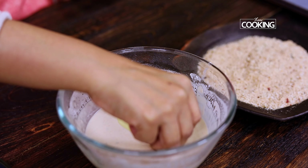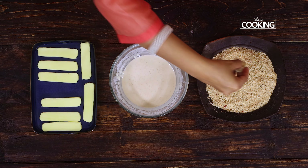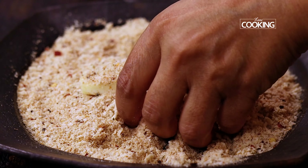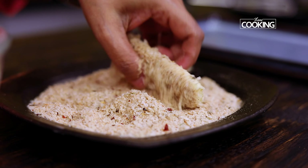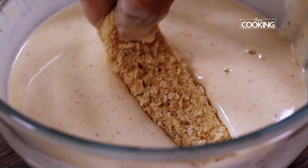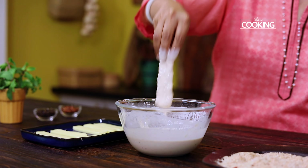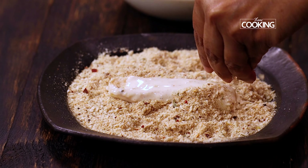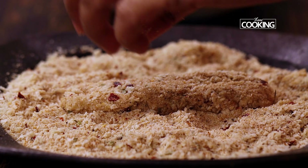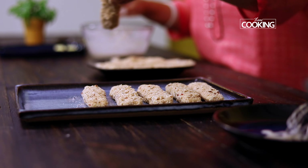Take one stick, dip it into the batter, and make sure it's fully coated. Now gently place it onto the breadcrumbs. I'm going to be double-dipping the mozzarella stick. Those of you who eat eggs can use an egg wash as a coating — that way you will get a nice even binding as well. Dip it back into the batter and roll it back onto the breadcrumbs. This way the mozzarella stick will be completely coated with both the batter and the breadcrumbs. Once fully coated, keep it on a separate plate and get all the mozzarella sticks ready in this manner.